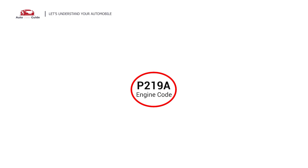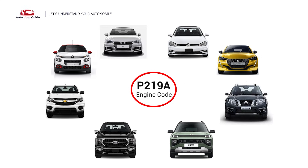This error occurs in OBD2-equipped vehicles, especially those manufactured since 1996. It is commonly found in Audi, Citroen, Chevrolet, Ford, Hyundai, Nissan, Peugeot, and Volkswagen vehicles.